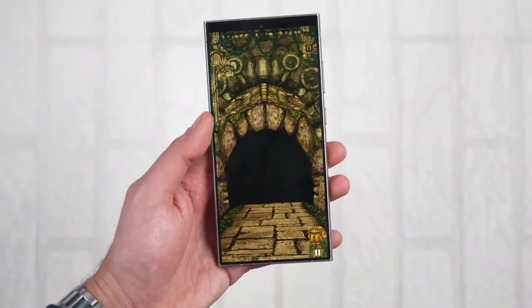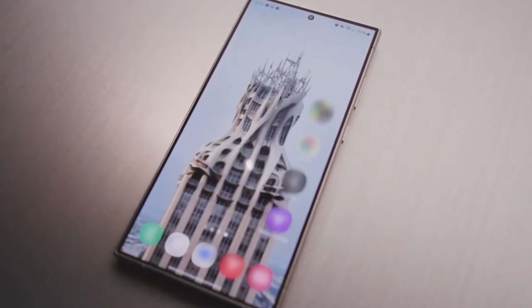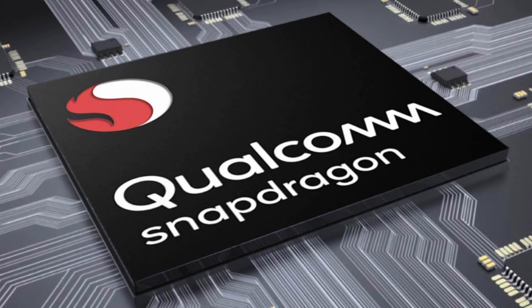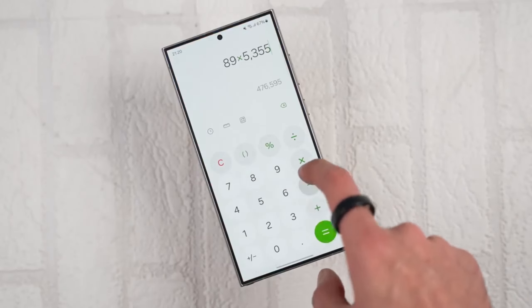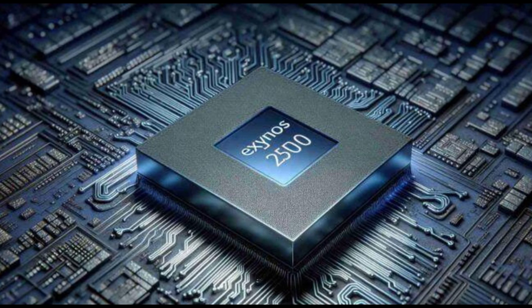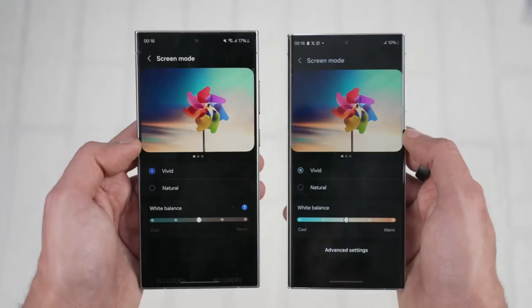Currently, that popular game is capped at 720p on most phones, and maintaining a consistent 60 FPS is a struggle. With great power, however, comes a potentially higher price tag. Rumors suggest the Snapdragon Agent 4 chip could inflate the price of the entire S25 series compared to its predecessor, since Qualcomm has reportedly increased the cost of Agent 4 significantly compared to Agent 3. This leaves Samsung with a tough choice: raise prices across the board, or potentially use the Exynos 2500 processor for the S25 and S25+, reserving the Agent 4 exclusively for the S25 Ultra.